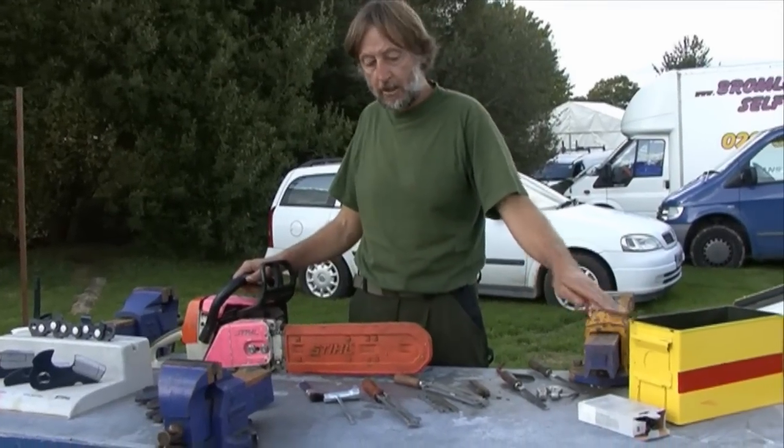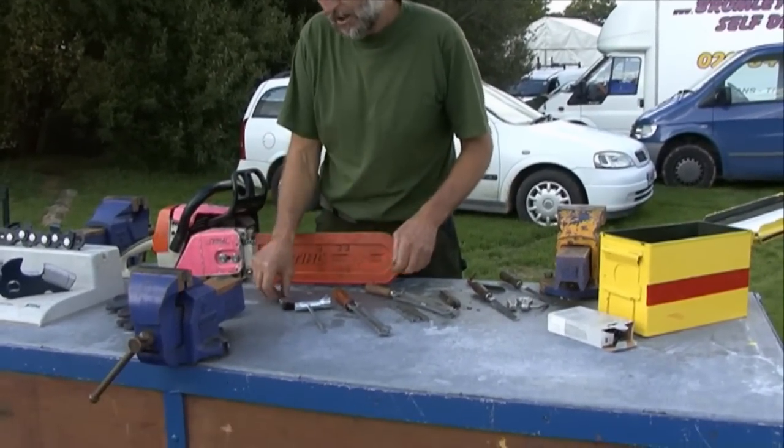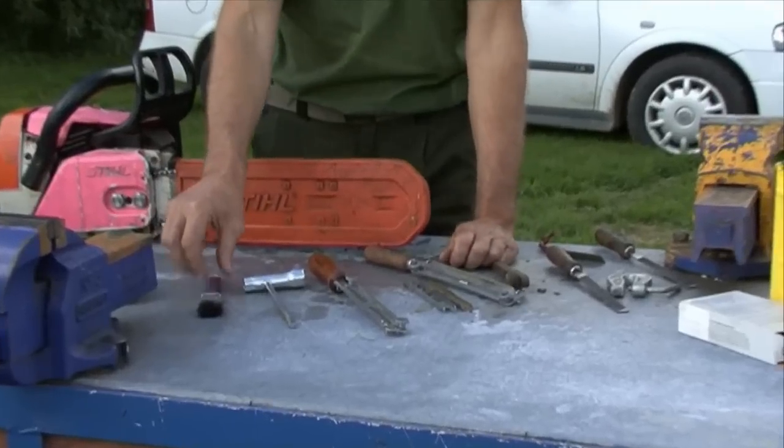It's always a good idea to have a good tool kit with you with some spare parts and a few basic tools. I'll run through these quickly.